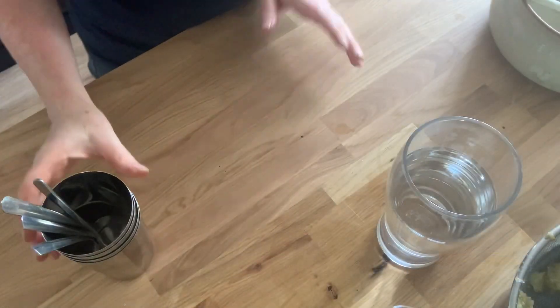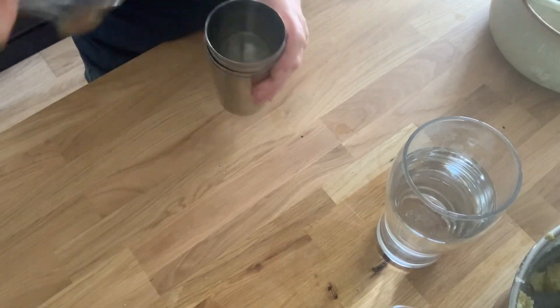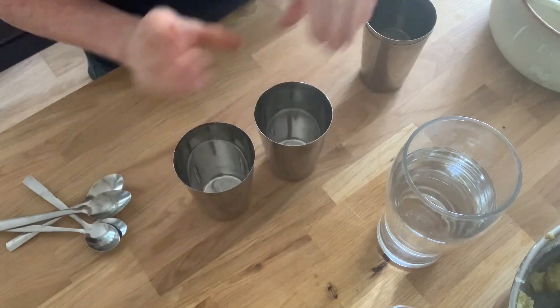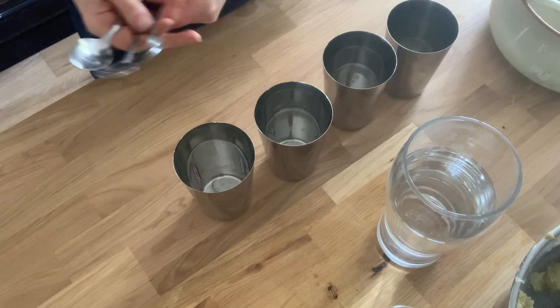Whilst that's cooling down I'll just show you what I'm using. I would suggest just saving anything you've got that is freezable. You don't need the specialist containers. To make the lollies all you need are containers to put the lollies in — I'm using these metal cups, and then you just need teaspoons.